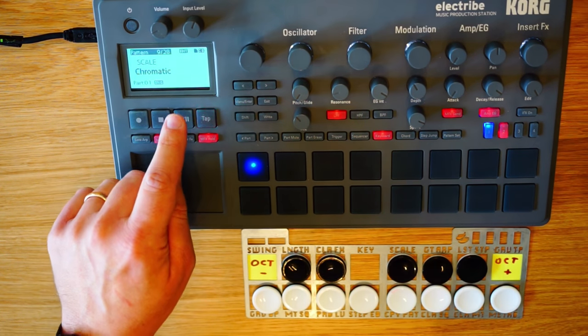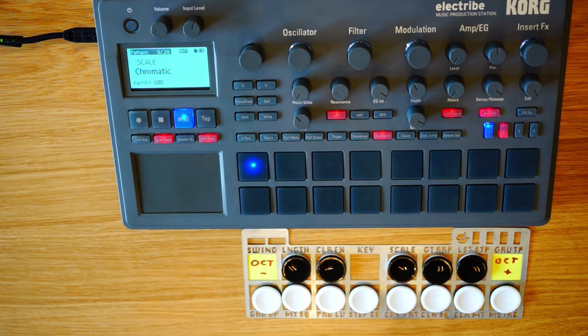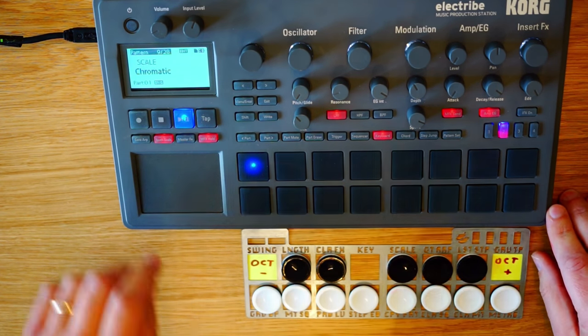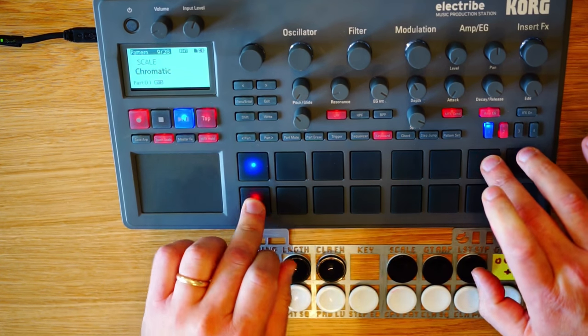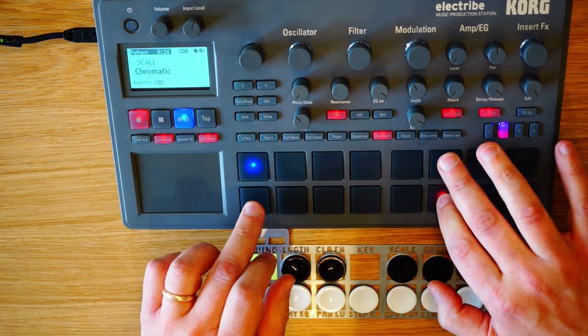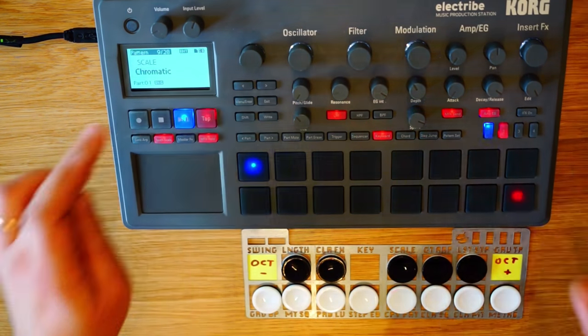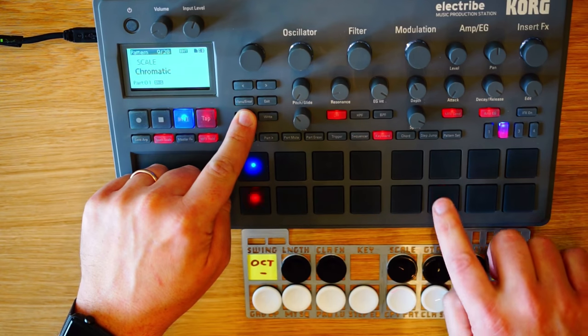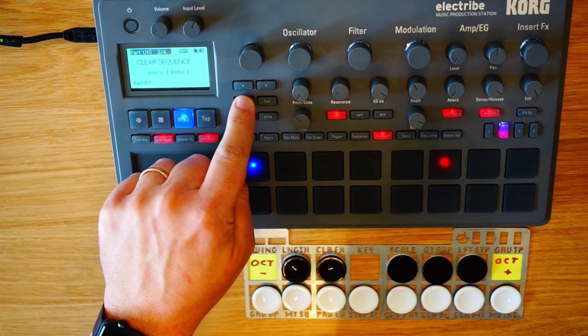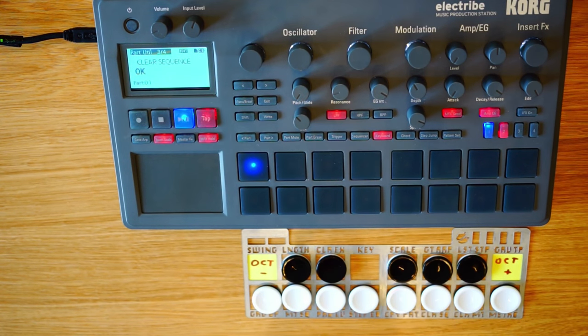Now this hack works not just for playing live, but also for recording. Just hit record and start playing. Once you're done your loop, disable recording, and use this shortcut to quickly clear the sequence on track one, or whatever the control track you're using is.